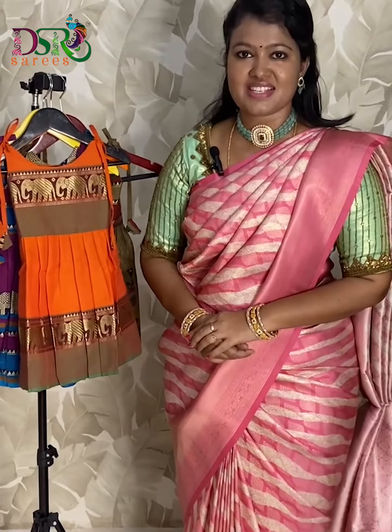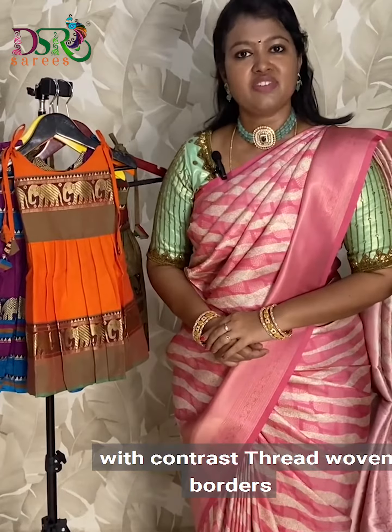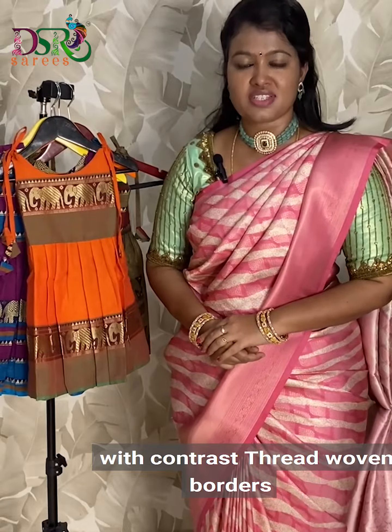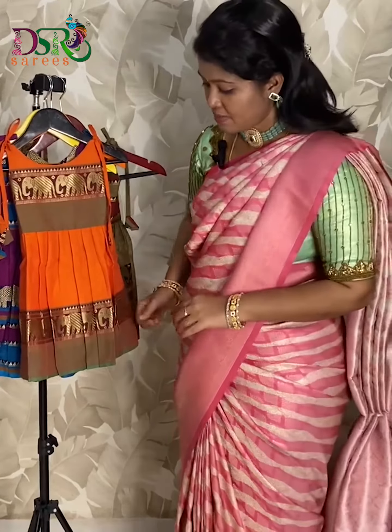Hi, hello! Welcome to DSR Sarees. This is your Mypili Shanmukraajan. In this video we are going to see beautiful little frocks for our angels. These frocks are made up of hundred percent pure Chetinaidu cotton with contrast thread woven borders. These frocks are sleeveless with a knot type, and the border will be having designer thread woven patterns.